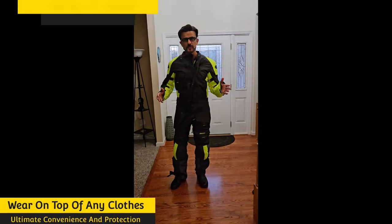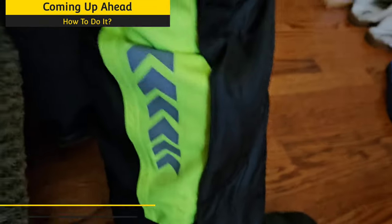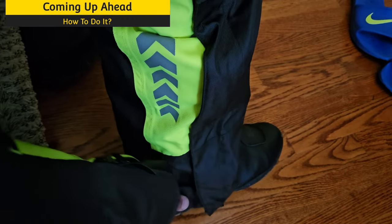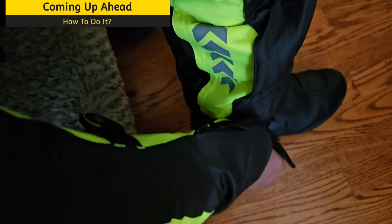All right everybody, I'm going to quickly show you how to take it off. Basically you can unzip it. One more thing on the coverage — this is the shoe area, you can tighten it up as much as you want, you can loosen it up, and then as you can see there's a zipper.